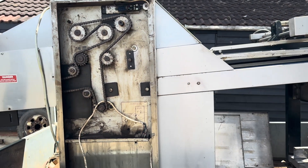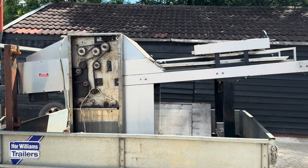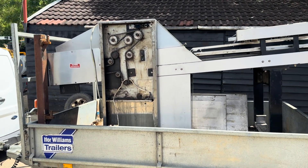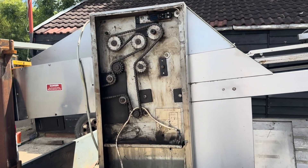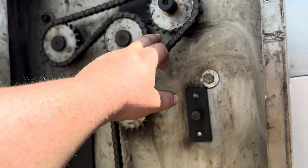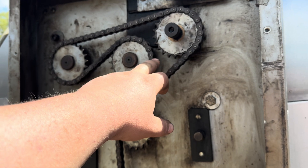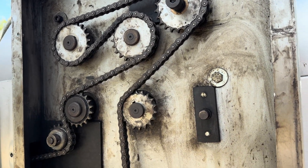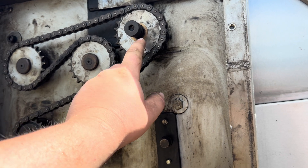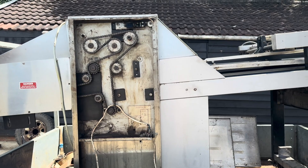The different size sprockets run all the rollers at different speeds to get the correct product. The machine needs a full mechanical refresh. A load of work has already been done by the customer - these have all been replicated and replaced. That's exactly how we would have done these, with a shoulder bolt and a bronze bush - we've done these in the past the same way.